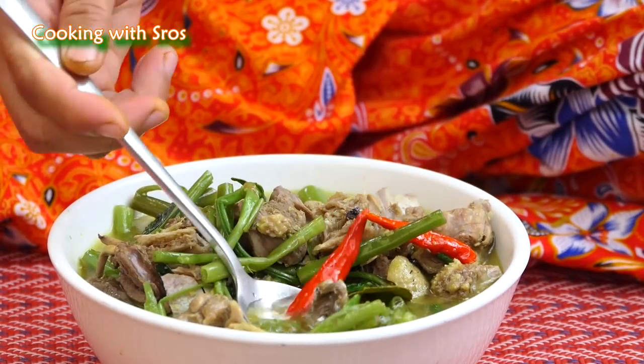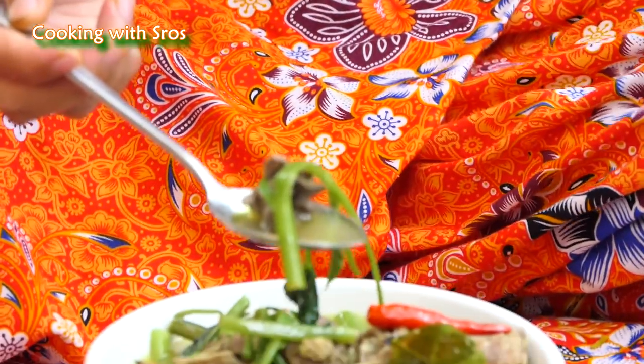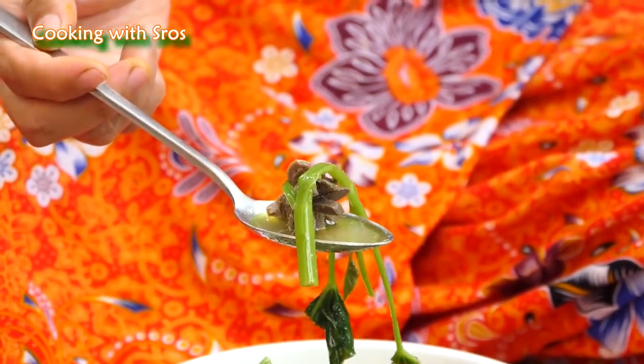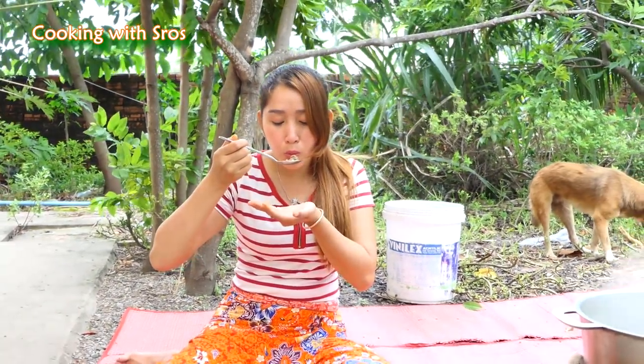Time to taste it, so let's taste it with me. Yummy! The recipe today is finished and I hope you like and enjoy the recipe today. Thank you for watching the recipe. Bye-bye!